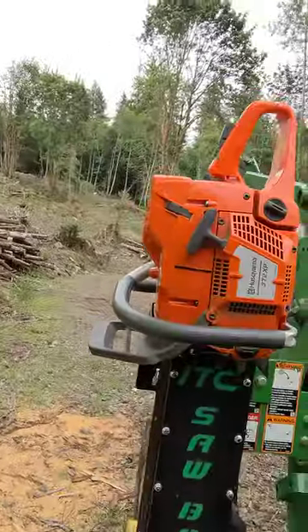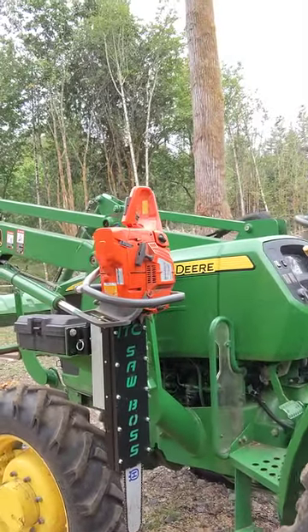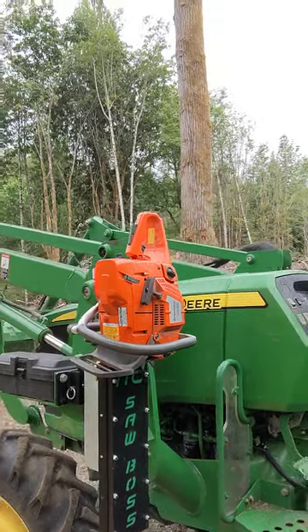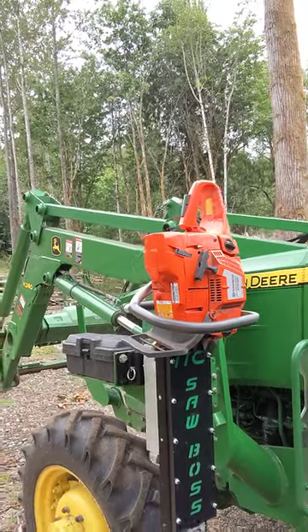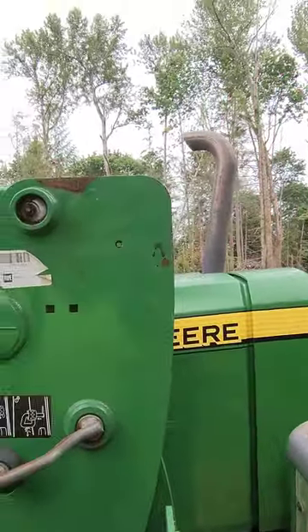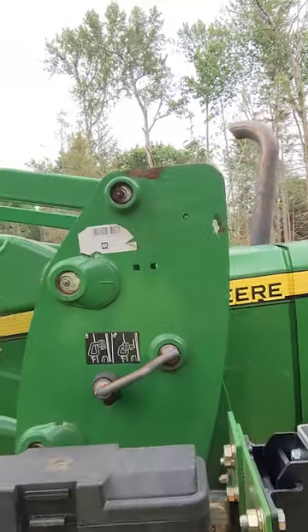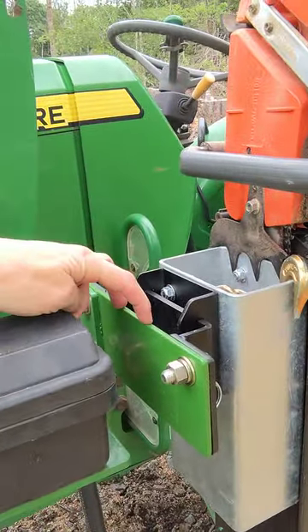I'll show you guys a little bit more about it. This is my setup here — as you can see, it's mounted on the side. Most people who are going to have these, and what it's set up for right out of the box, is your smaller compact and subcompact tractors. It actually comes with a large U-bolt that goes around this bracket and mounts to the vertical support on the loader. In my case, my loader is way too big, so I ended up having to make this custom bracket.